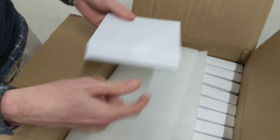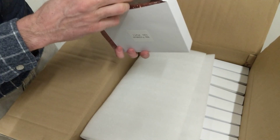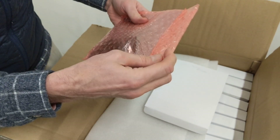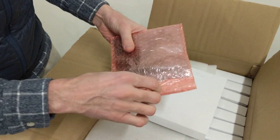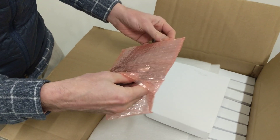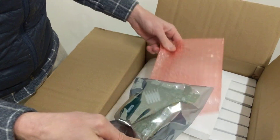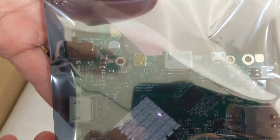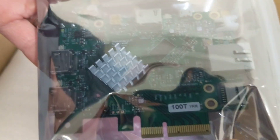This is the other corner of the pallet, and it contains a box of just the bare version. I won't take it out because I don't have ESD stuff on, but you can kind of see through the bag — nice big fat heat sink, ethernet jack.